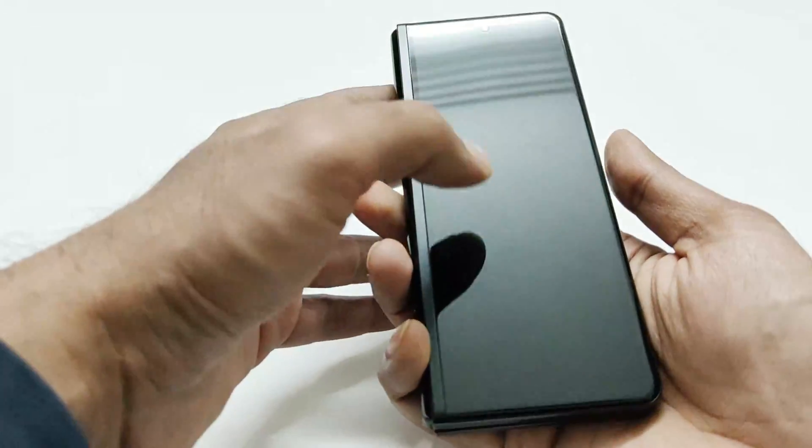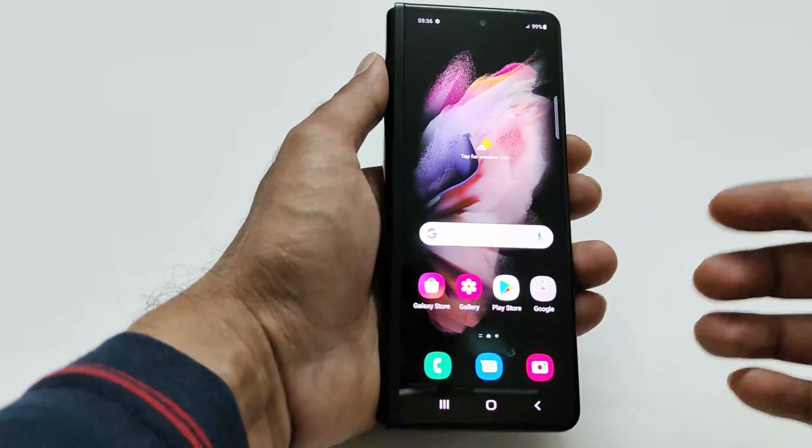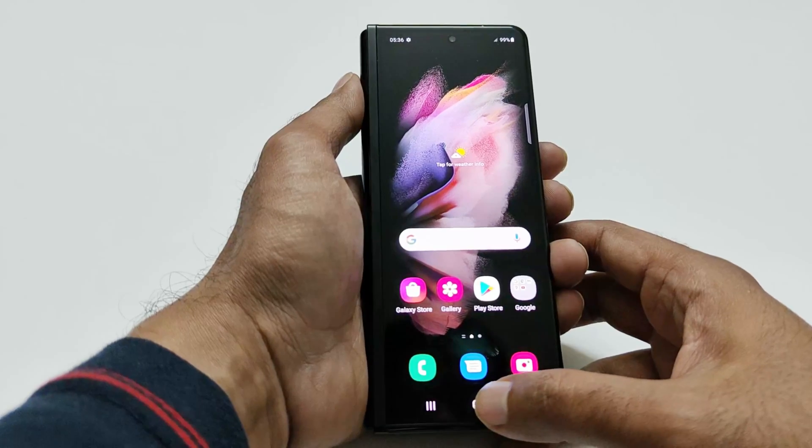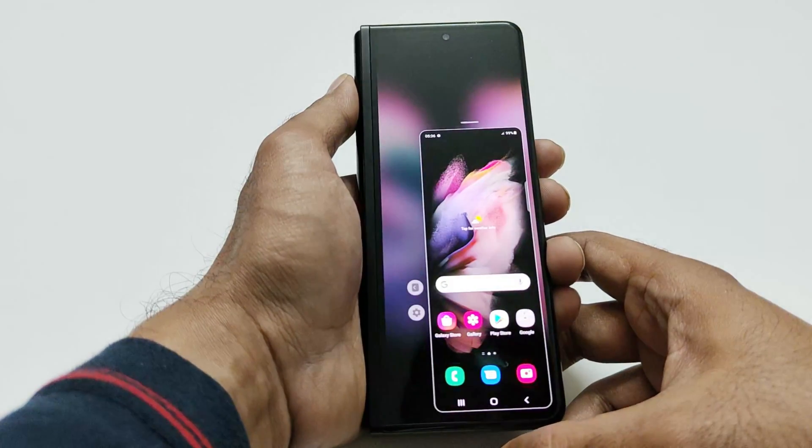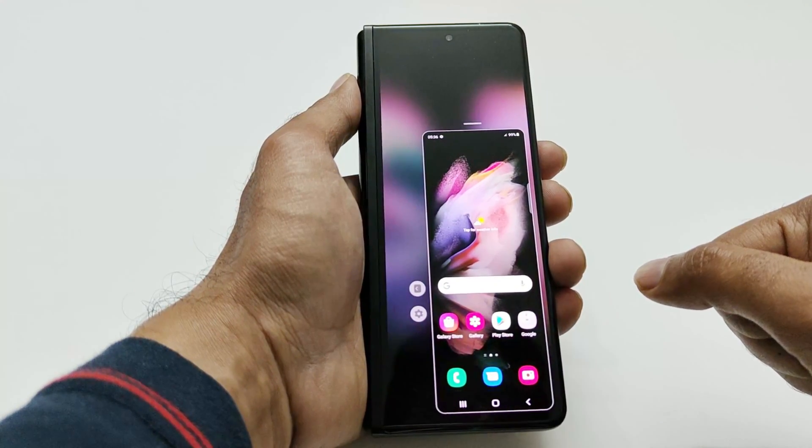It works on the cover screen as well and the method is the same. Using the gesture, just swipe down on the home button and the one-hand UI is activated.